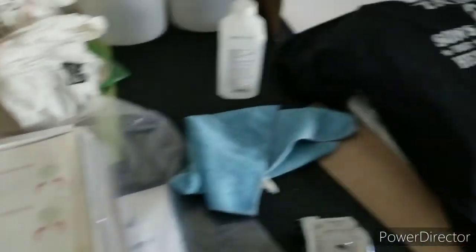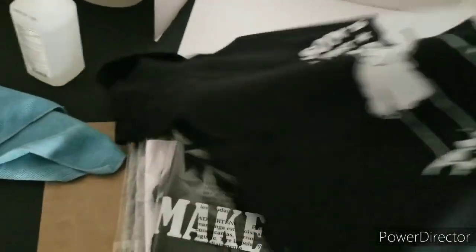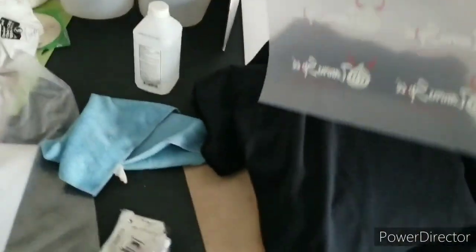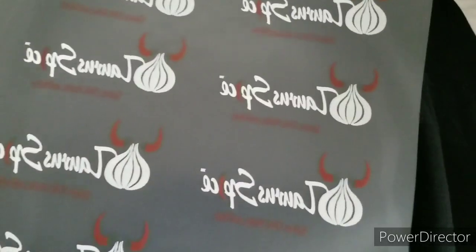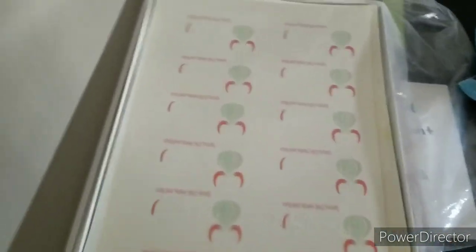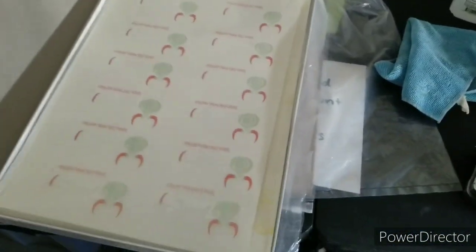This is a Father's Day shirt I did, so I'm gonna use this one. These are shirts that gotta go out today. You want to be very careful because you don't want to scratch it. Now we're gonna cut this out - you gotta remember to cut around the edges after you marry it together because it does leave a ring. We'll get ready to marry this together, gotta turn on that heat press and let that warm up.